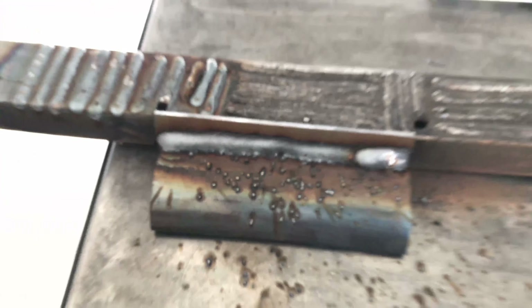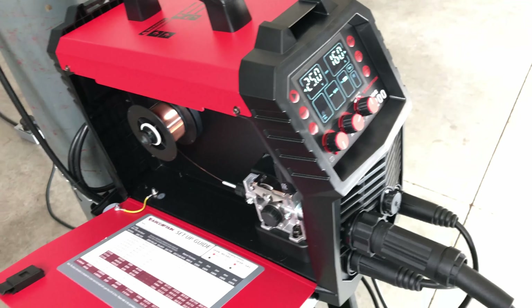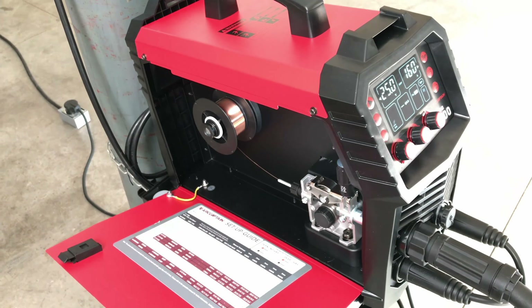Being new to this machine, it takes some practice to get used to it, play around with it, and learn how to adjust it to weld exactly how you want. But I'm pretty happy with it — I think it's a pretty nice machine.